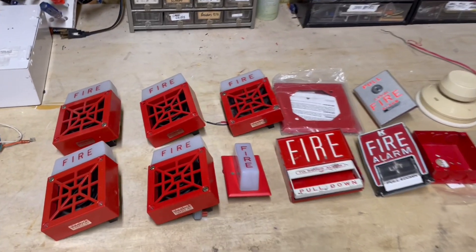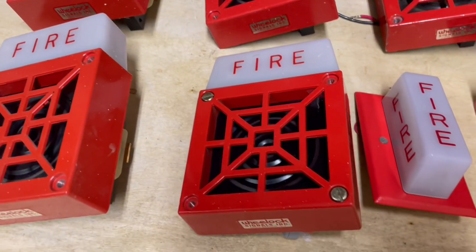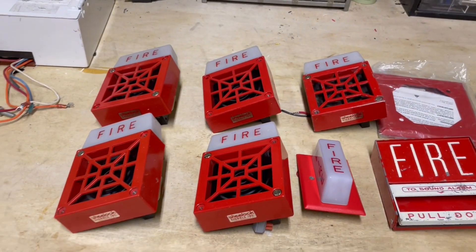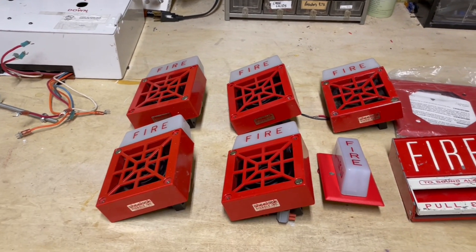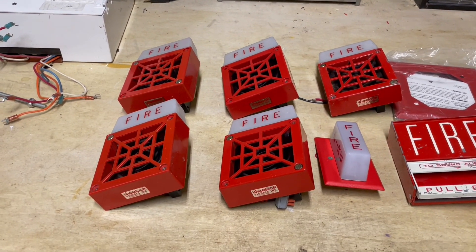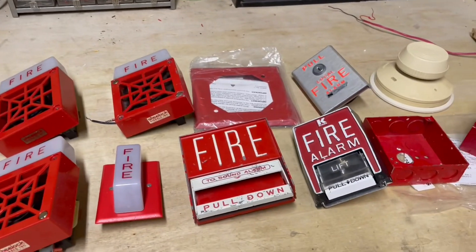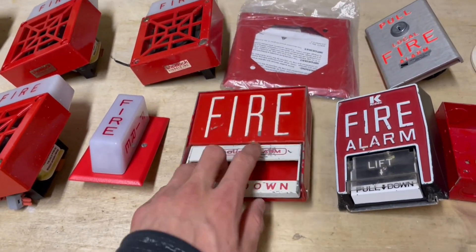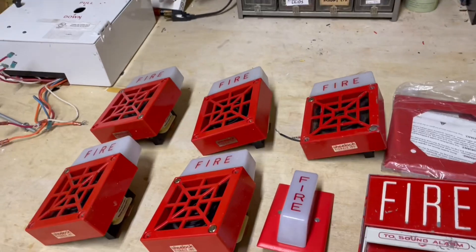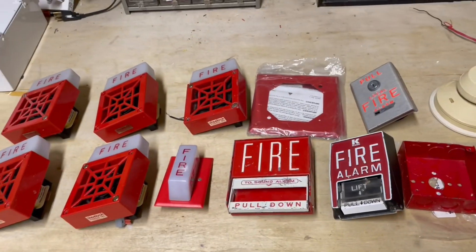Here's all the stuff we're downgrading to. You can see these are all Wheelock 7002 mechanical horn strobes — really, really old and historic looking, but they look really nice. Fun fact: I actually pulled these out of a dumpster. They were going to the landfill, but we're reviving them today by putting them on a demo system, which is always nice. Then I have some pull stations — you can see this is a kit of B5, Firelight BG-6. This is probably the most common pull station you'd see with one of these Spectronics pulls, and this should be a nice system.